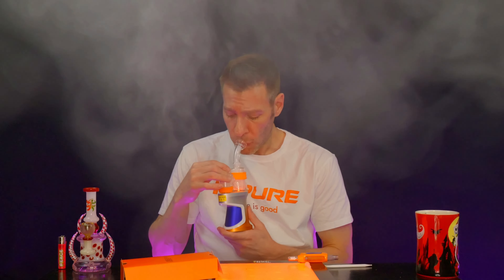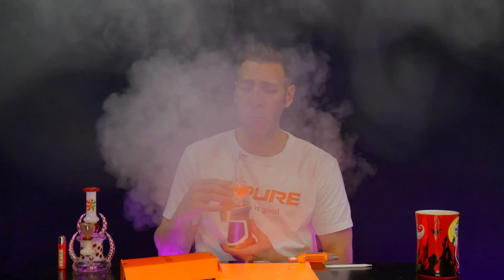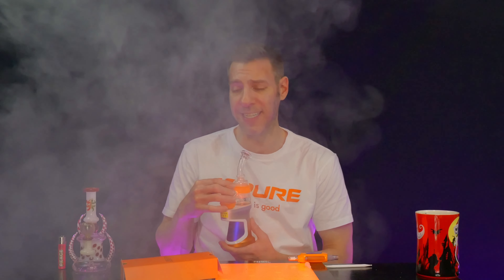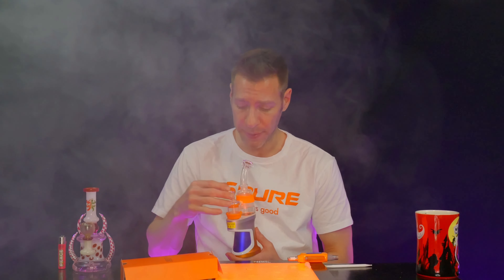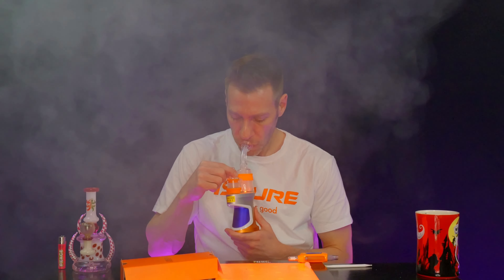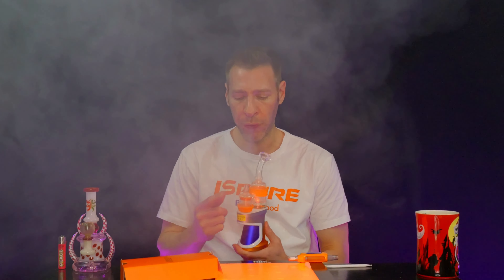Oh wow. I went in a little hot — that's 710. I need to turn you down, bro. Holy shit. I've got to go way down to 600. 710's a little hot. Just a little hot.